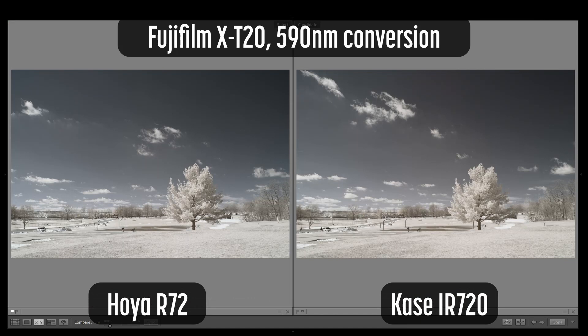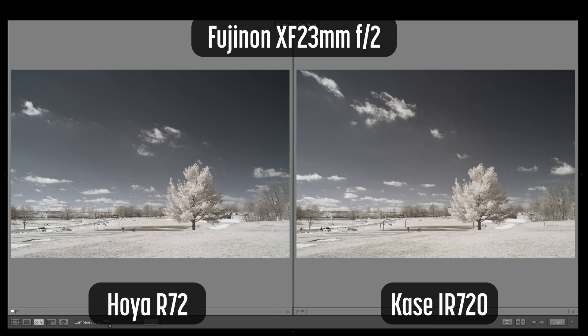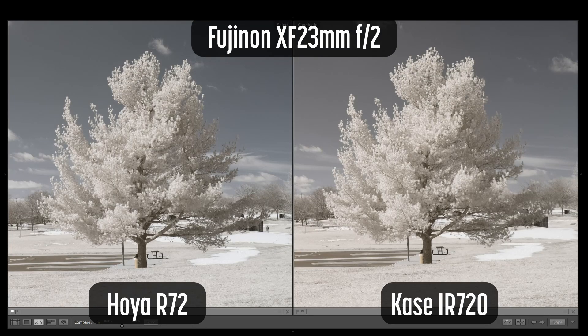This series of shots was taken on the Fujifilm X-T20, a 590nm conversion, with the Fujinon XF23mm F2 lens. I selected this lens specifically to avoid hotspots, but this critical examination is causing me to cast doubt on some of my favorite lenses. Again, the Hoya R72 is on the left and the Case IR720 is on the right. Both images are using the same invert profile for color swap and the exact same white balance settings. Both images show a faint hotspot in the center with slight discoloration. When zooming in, the Hoya appears just a tad bluer. Looking at the tree, the contrast and saturation are similar.